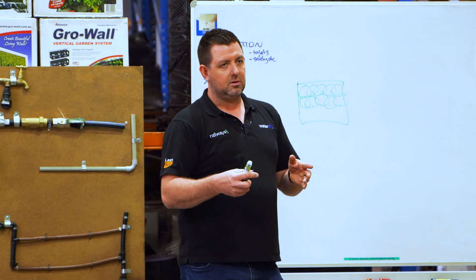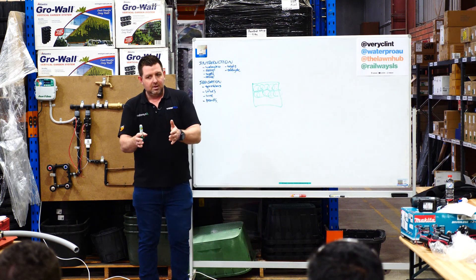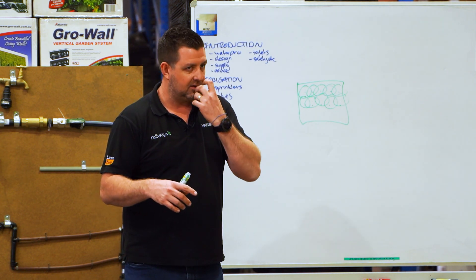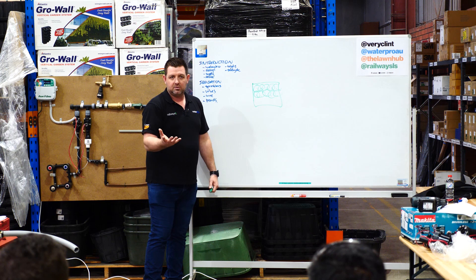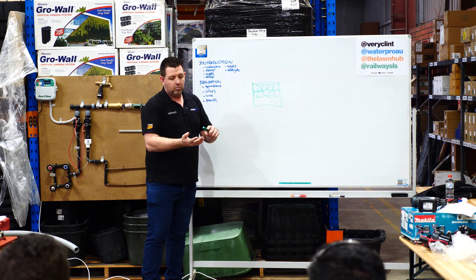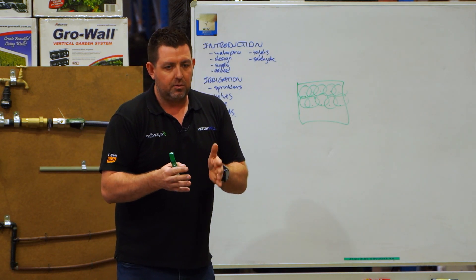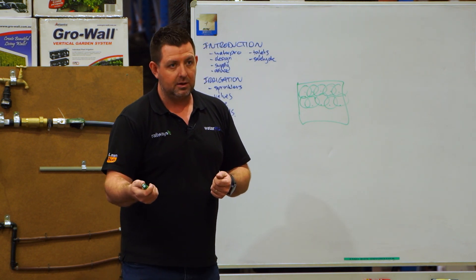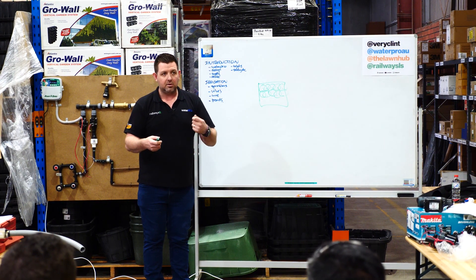That's important to take into consideration when you're scheduling your water, because you know that your turf area needs 25 mil of rain to grow well in 30-degree temperatures. With 8 mil an hour coming out of these sprinklers, you need at least 3 hours of watering through the week to get that equivalent rainfall. If you're delivering water too fast, your soil can't take it — it'll just sit on the surface or, if it's on a slope, disappear. Ultimately with irrigation, we're trying to deliver the right amount of water to whatever you're growing, without over-watering, in a timeframe the soil is capable of taking, so that you're not wasting water.